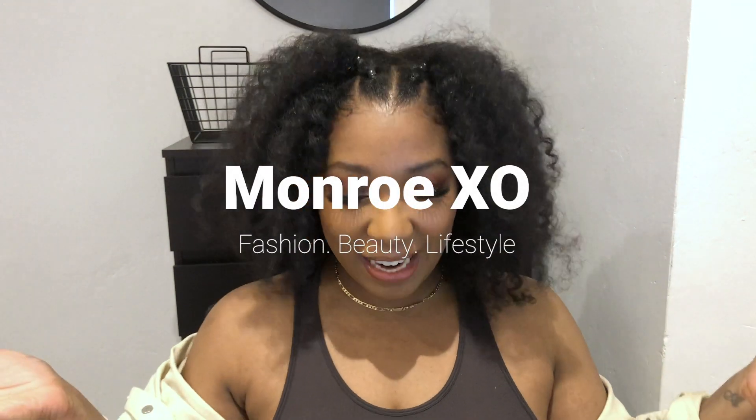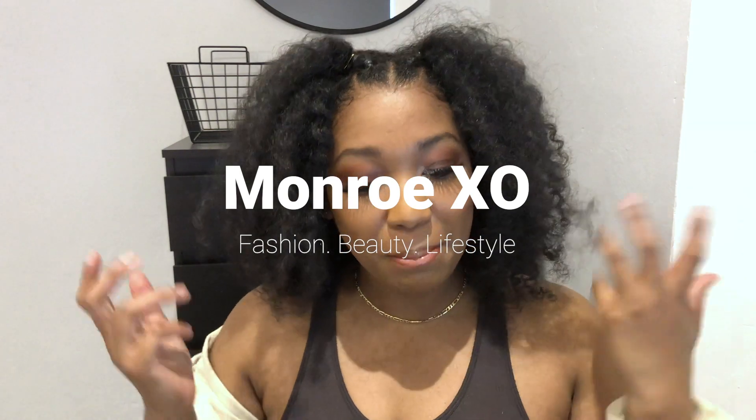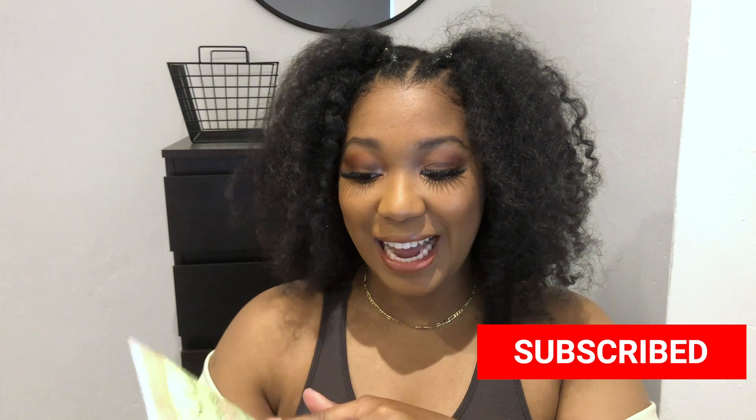Hey y'all it's me Mika, aka MonroeXO, welcome back to my channel. I'm back with a natural hair sort of kind of video. I haven't done a hair video using my own hair in ages, so I figured I'd get back to the basics. Today I am trying out Shea Moisture's Frizz-Free Styling Defense Gel Cream.